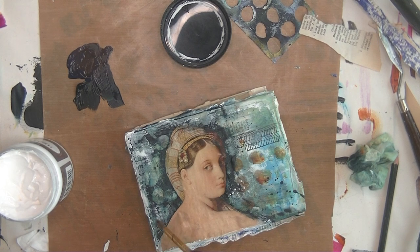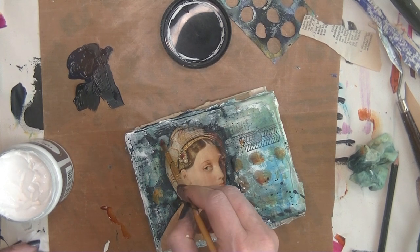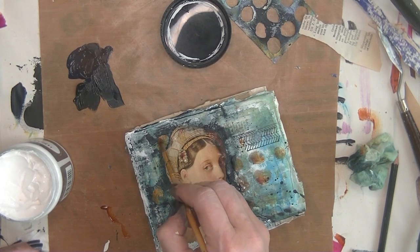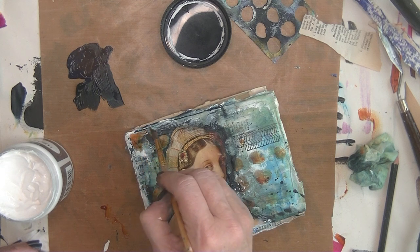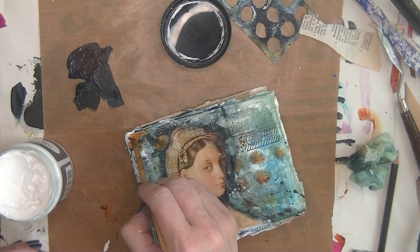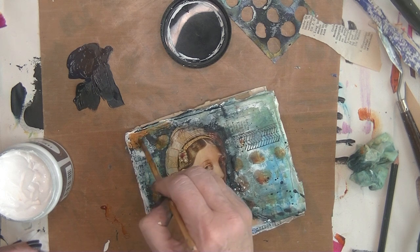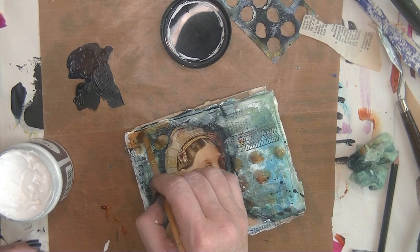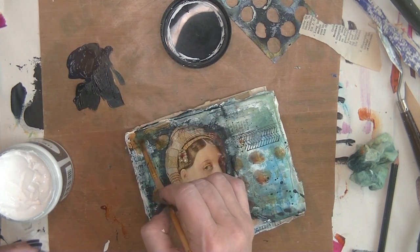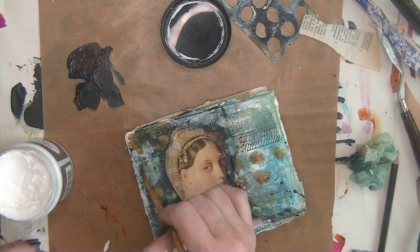Then I need to bring back the golden color. It matches the color of the lady's hair and skin. Just bringing it back without overthinking too much, and then I'm almost done with it.